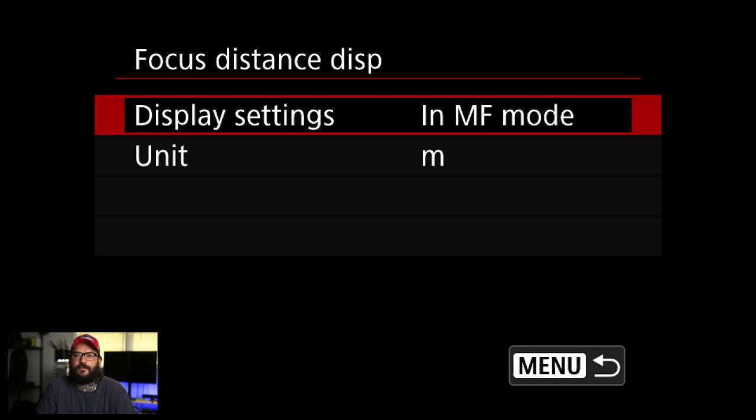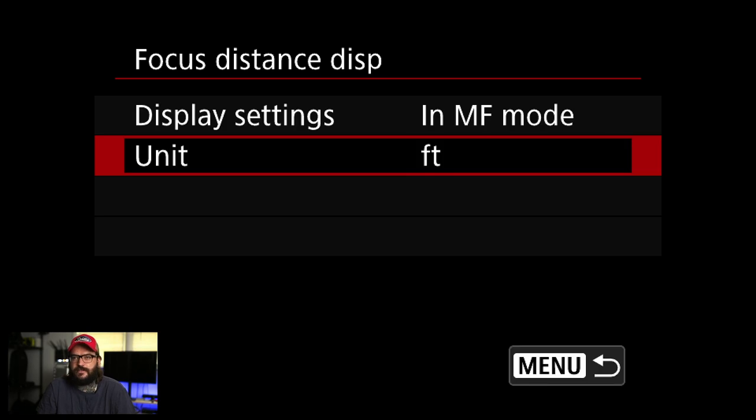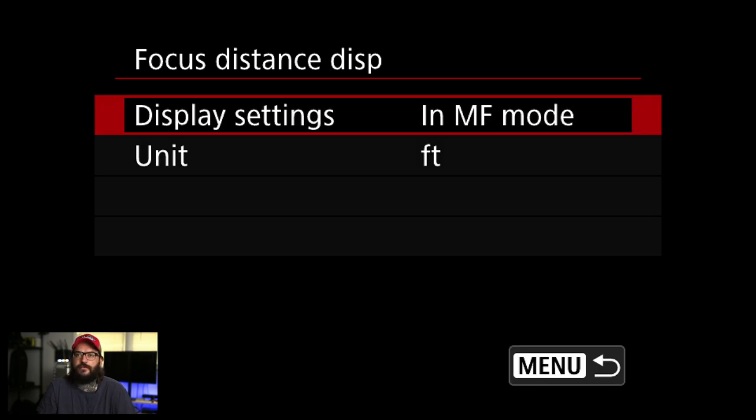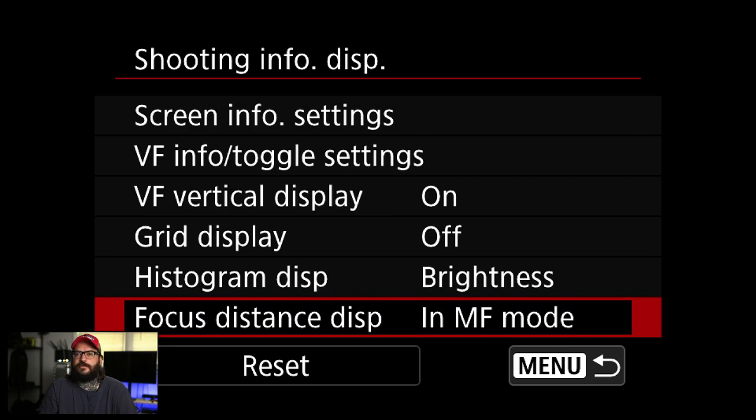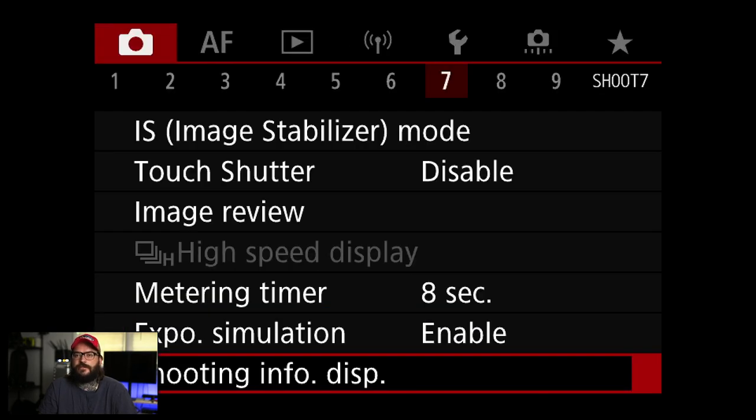Focus distance display — I like that. I'm going to change it to feet because that's the system I use. Display settings I'm going to use in manual focus mode; you can also use it when focusing, which is nice if you're trying to measure distances. An old professor used to teach us to do that.